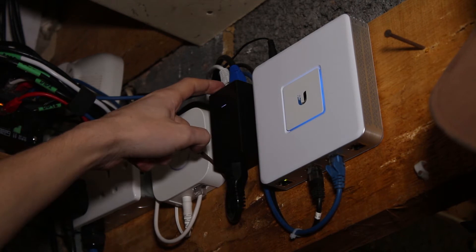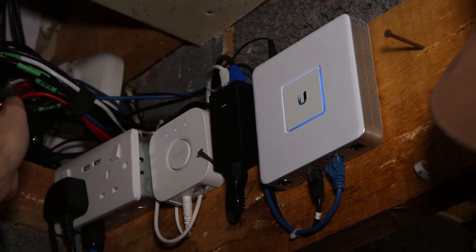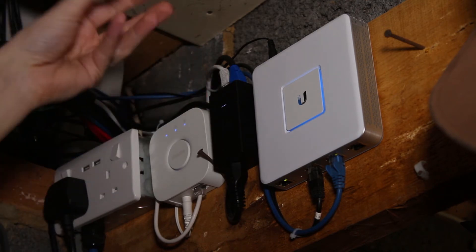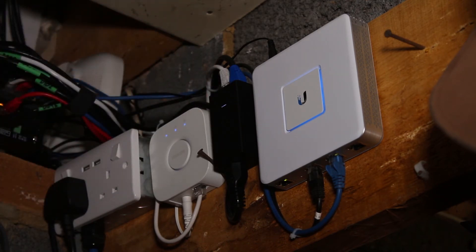The white cable comes from the switch, provides internet in, and basically just sends it back out — it just injects 24 volts onto the cable. I also have a cloud key, which is just out of shot. I'll talk more about that once we get to the controller, because there are a couple of options on how you can control the Ubiquiti stuff. Let's quickly show you the access point and then we'll go into the configuration.